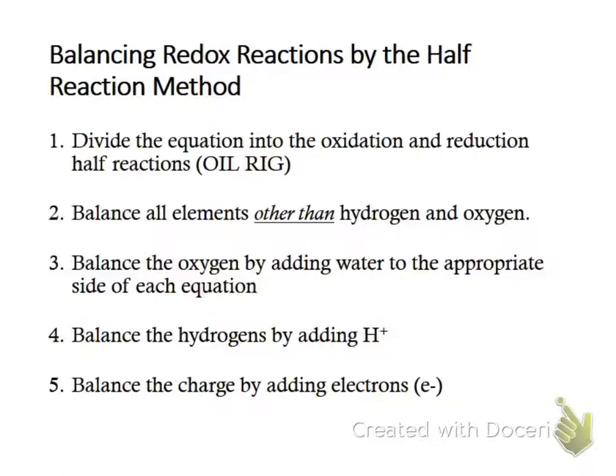Here are the steps. First, divide into your two half reactions. Second, balance all of the elements except for hydrogen and oxygen — we're saving those for last. Third, balance any oxygen by adding water to the appropriate side of the equation.